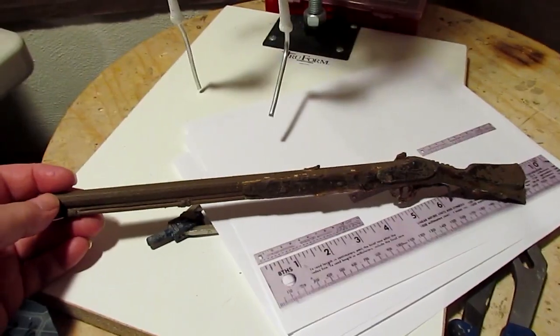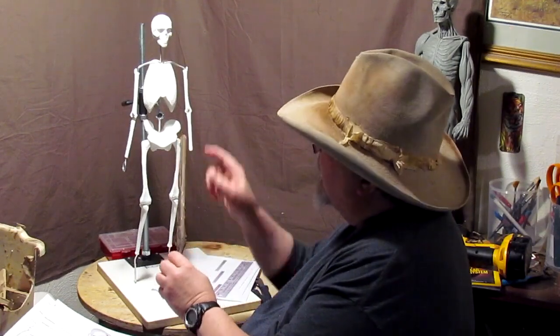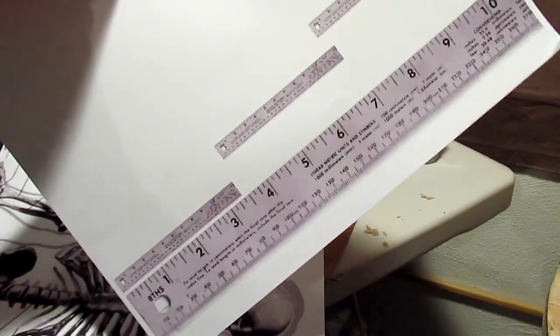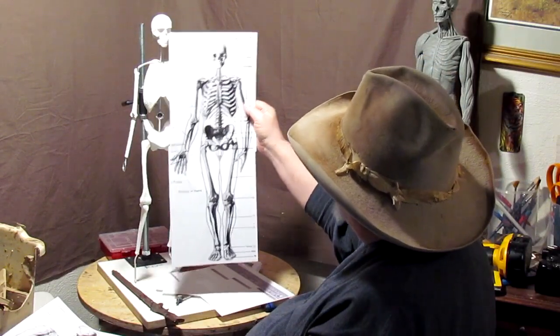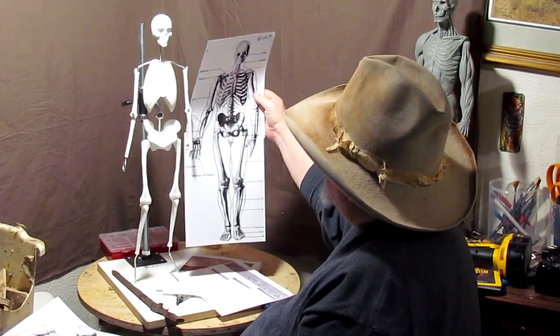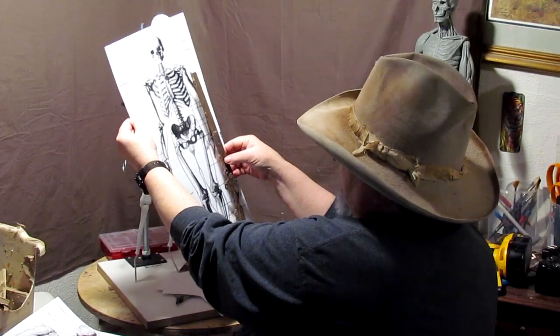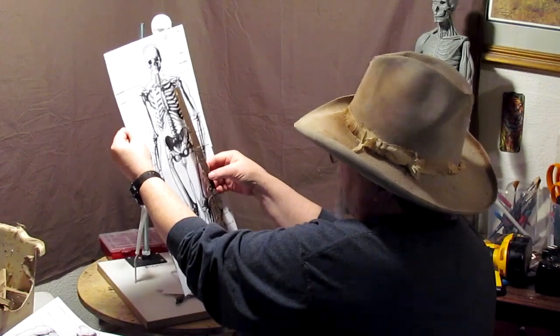I'm taking 38 years of experience and putting it into a sixth instructional DVD on how to create a human figure. I show you how to scale to a ruler and to adjust the size to fit the rifle that I found in my studio. You can do that for just about anything in life when you sculpt.